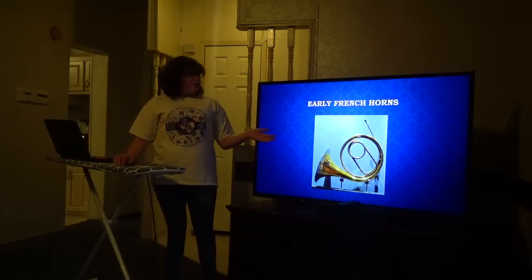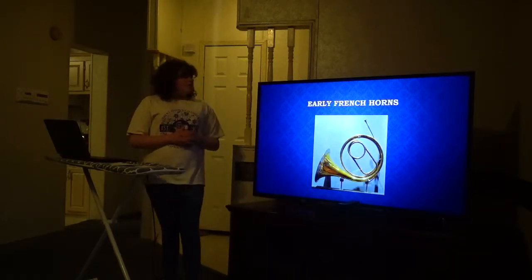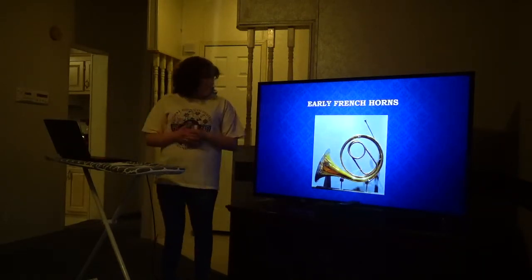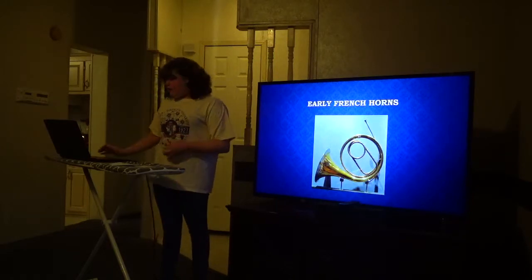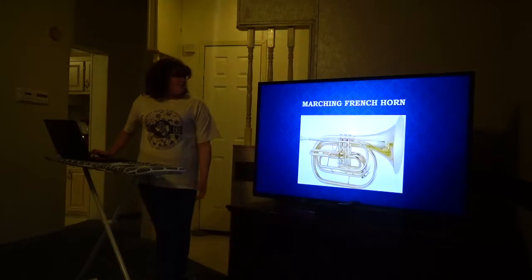Now that we've talked about the early French horn, we can talk about the three well-known French horns that exist today. There is the single French horn, the double French horn, and the marching French horn.